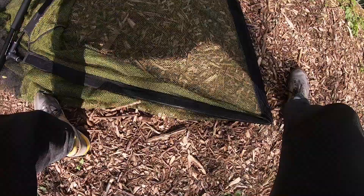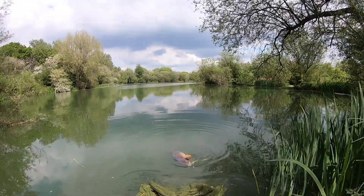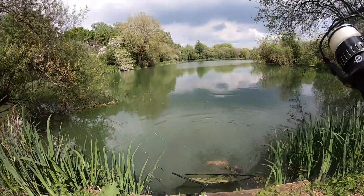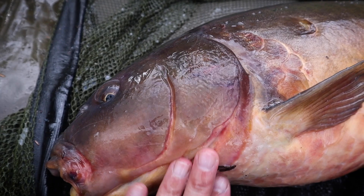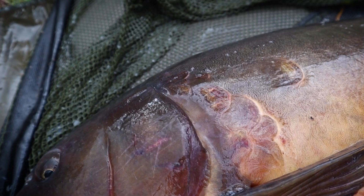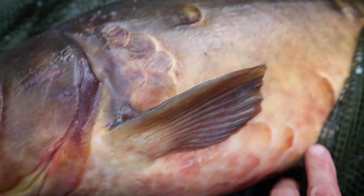Crazy! Oh, you're quite big! Old red cheeks here — look at the colours! Oh my word, unbelievable. Not a bad fish at all.